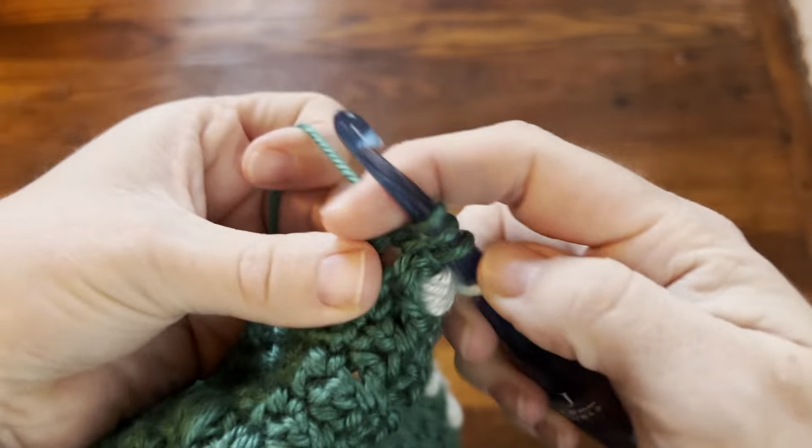Instead of just going to my chain one, I'm going to grab this piece back here and chain one, then work a puff normally, carrying over the yarn. I hope that makes sense.